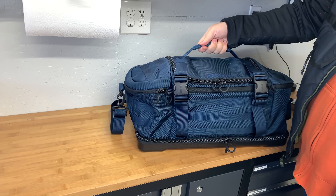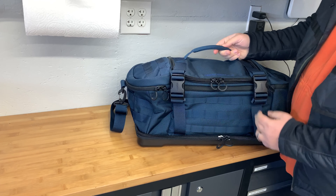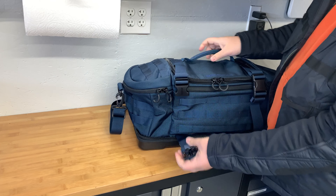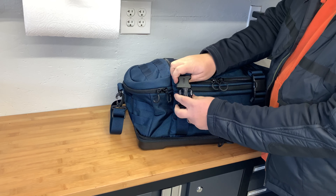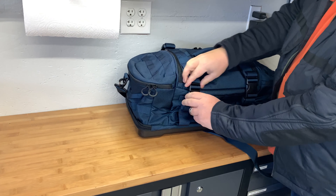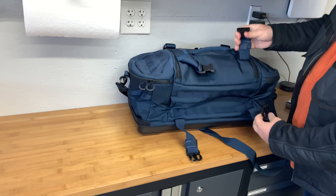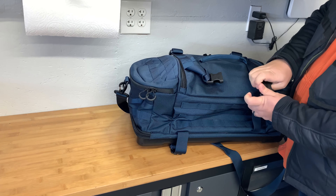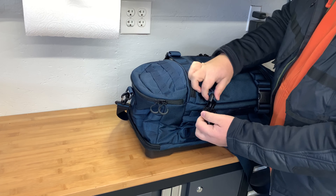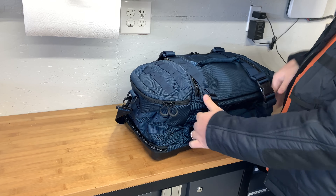It's got this single strap that is sewn into the main strap system here. I originally questioned what these straps were for, but now it makes sense — you can strap shooting bags or a shooting mat in there and hold them on tight. I do travel with a range mat, so you'd just slip it in there.